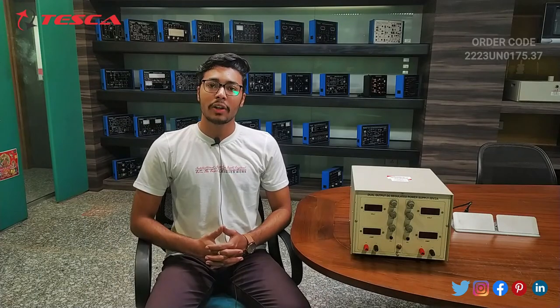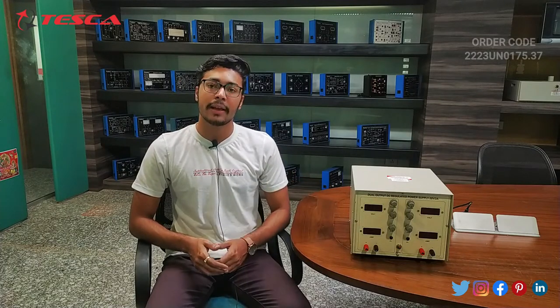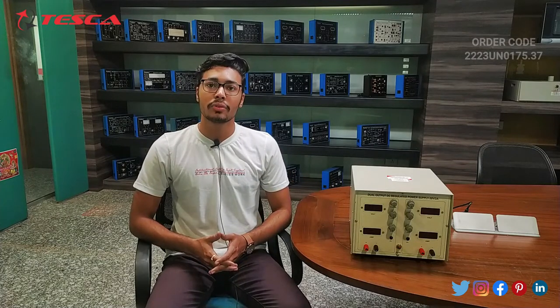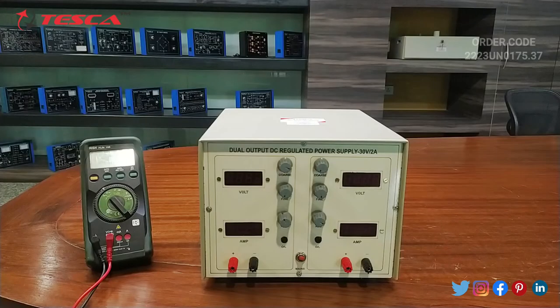Hello everyone, welcome to Tesca Technologies Private Limited. My name is Ashim Dutta and today we are going to discuss about dual output DC regulated power supply. Its order code is 2223 UN0175.37. In this video we are going to discuss about its body parts and its working.